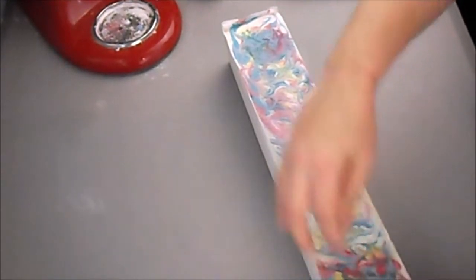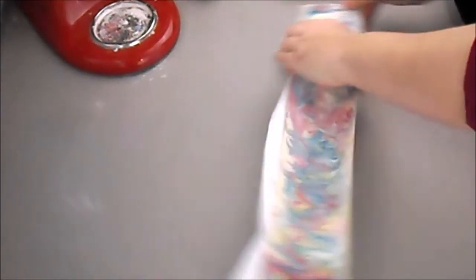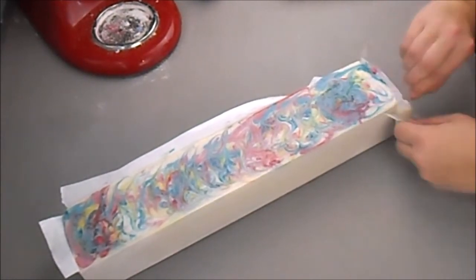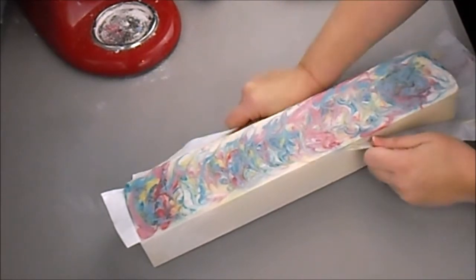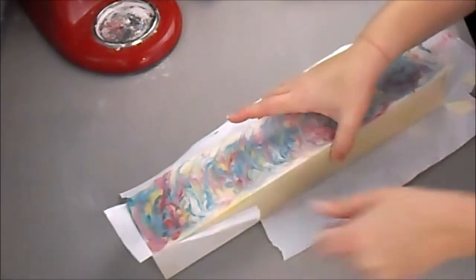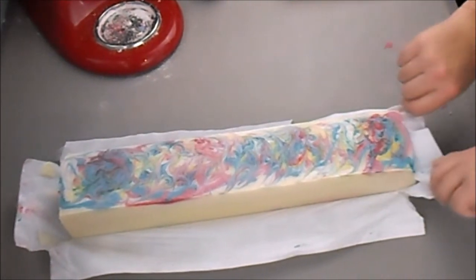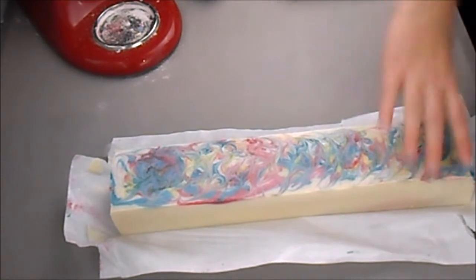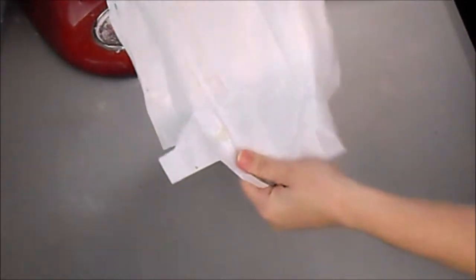Then you have to take off the freezer paper. This one is nice and smooth. I'm being pretty careful when I'm doing this — I'm not pulling too hard, I'm trying to not make any dents or anything crazy on the soap. And we have the bottom reveal — look at the pretty colors!